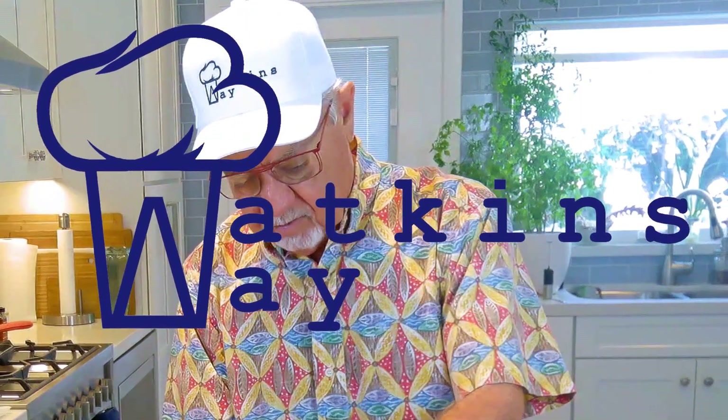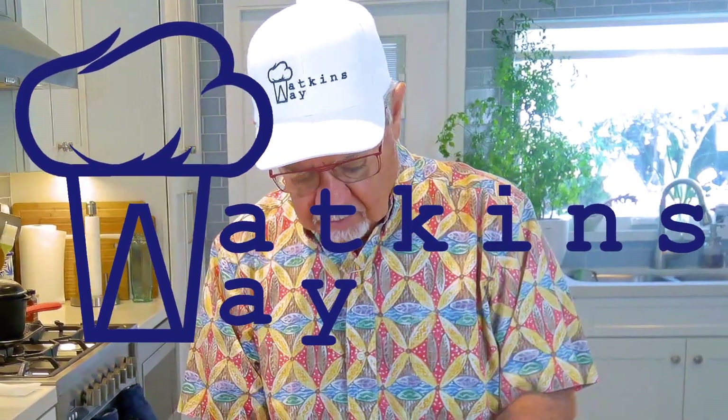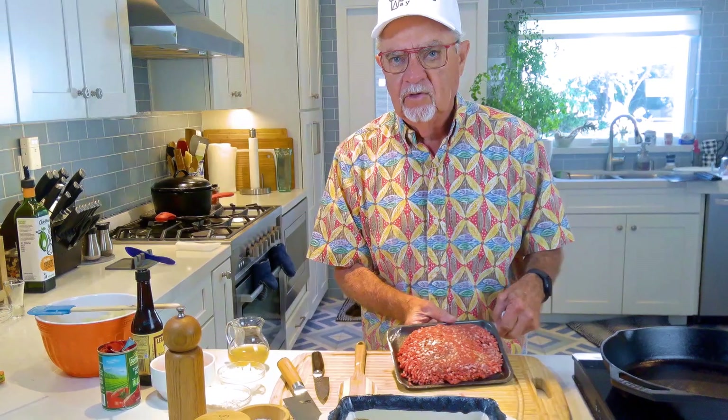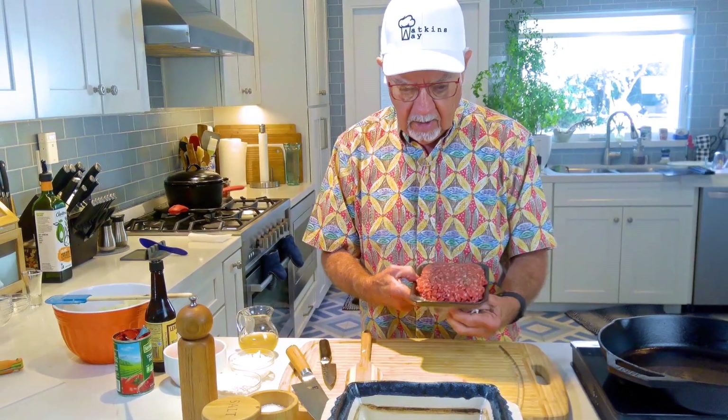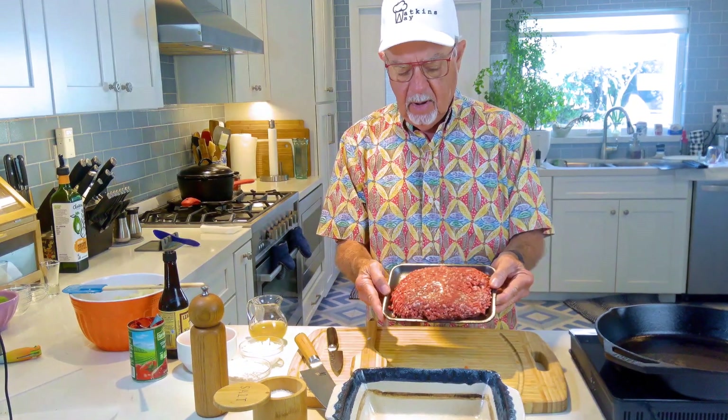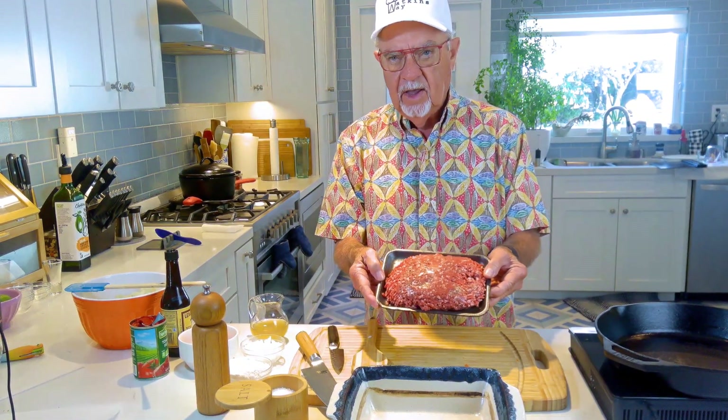Hi guys, welcome to Watkins Way. Today we're gonna make a shepherd's pie. Shepherd's pie is normally made with lamb, but I don't like lamb so I'm using ground beef. I did Google what you call shepherd's pie with ground beef and they said it was a cottage pie. I'm gonna make it in this dish right here — I went and bought a pound and a third of 85/15 ground beef.